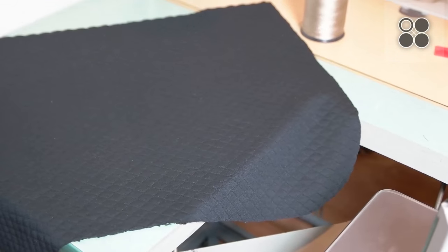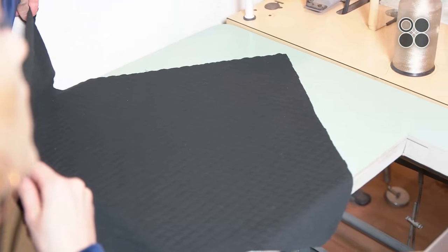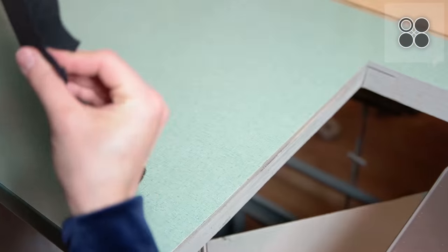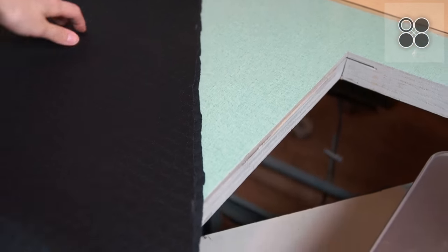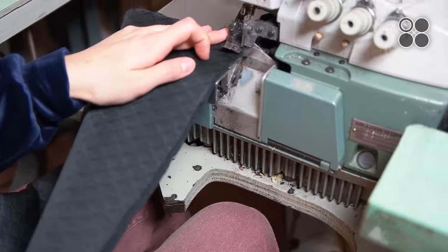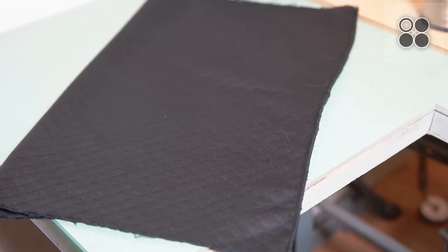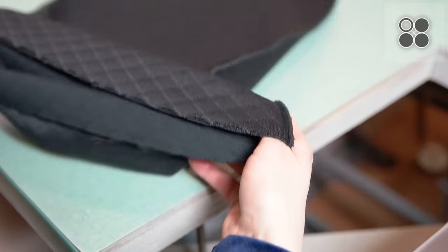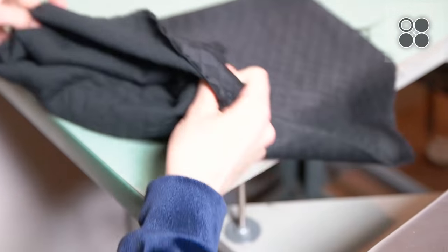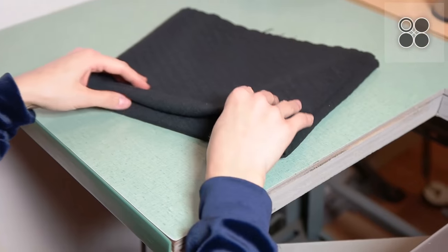The first step in sewing the cowl neck is you're going to want to fold it the longest way, and then sew straight down or serge if you have a serger. So once you've got that part sewn or serged, you're left with a long tube.